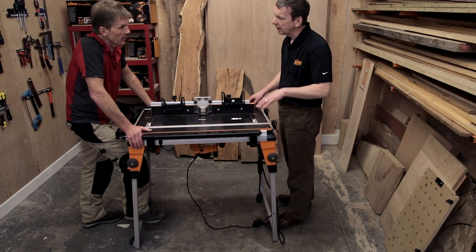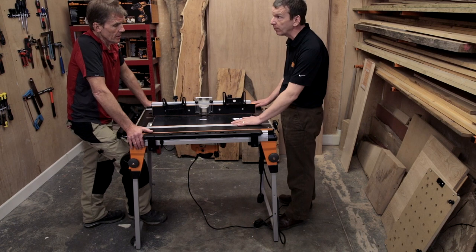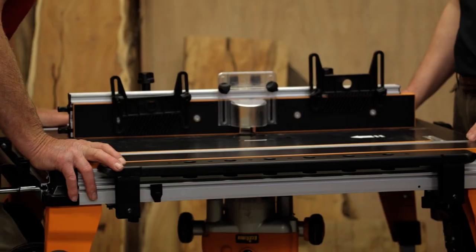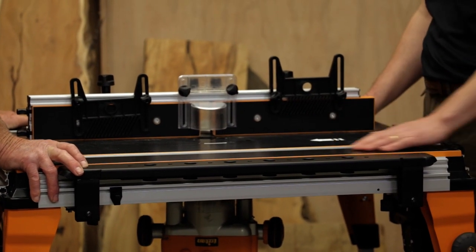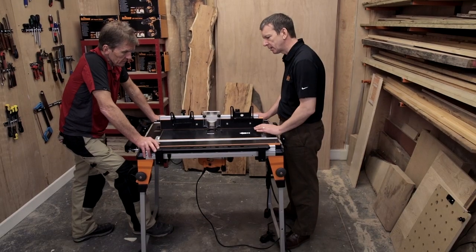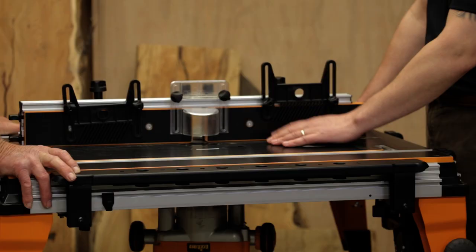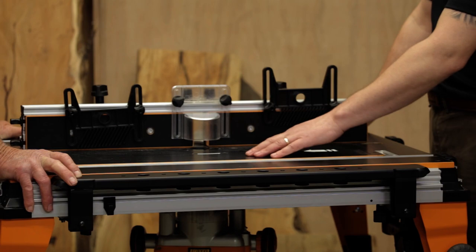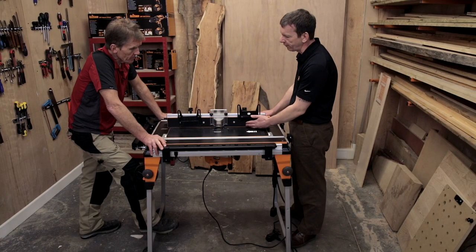This aluminium extrusion T-track is a standard one, so there's a whole bunch of accessories for various router tables that will fit with this — if you've already got them you can use them. We've got a very low friction but hard-wearing surface on the table here, so your workpiece is going to slide on there quite easily but it's not going to wear the surface. And there's that same surface on the face of the fences as well.